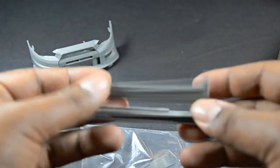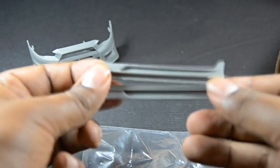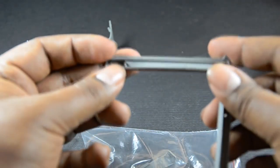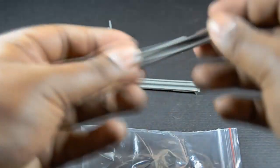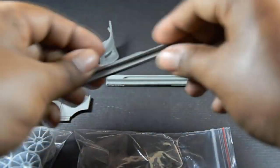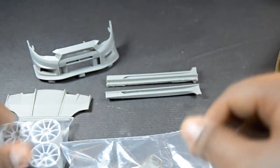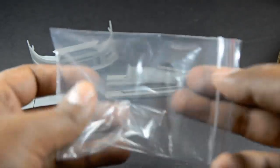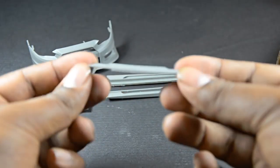We also got side skirts — very nice side skirts. There are some extra flash parts that need to be sanded down for a great fitment. All in all, these are very accurate and look really good. They'll go on really nice onto the body. I had no problems with the last kit — everything fit really well and the fitment was on point.